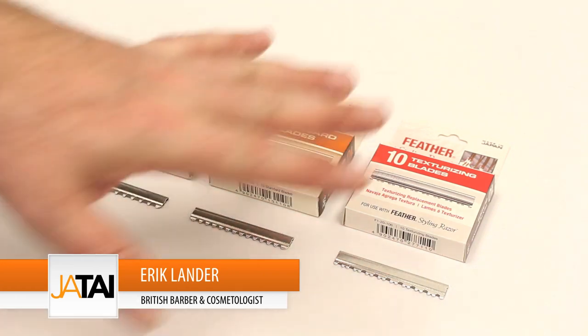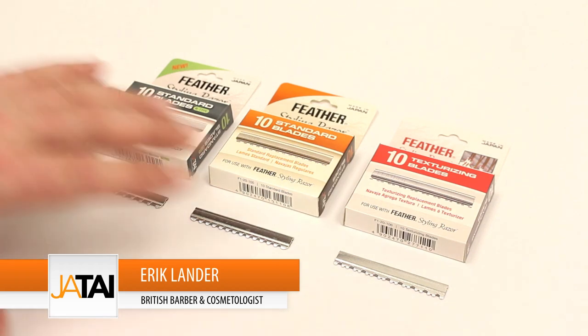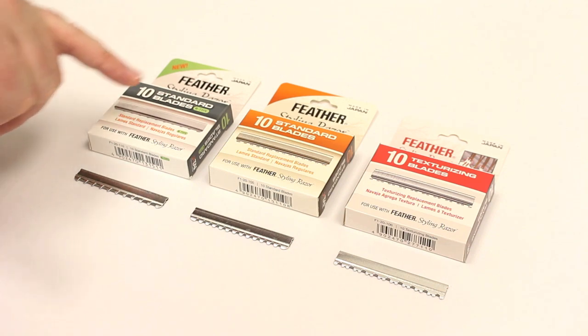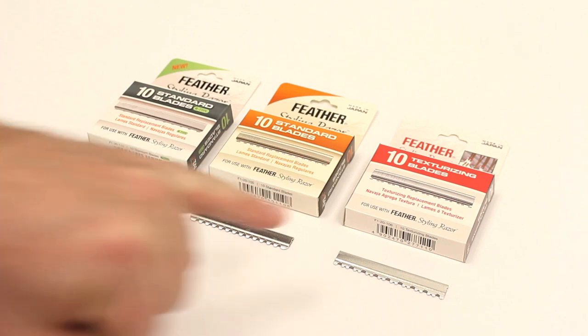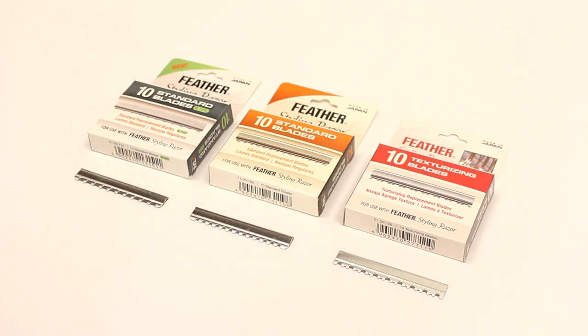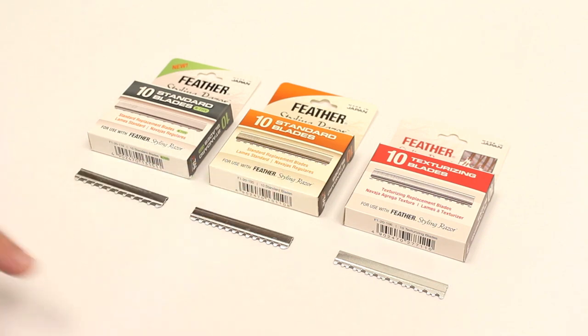I just want to go over a few details about the different styling razors that Feather have. You can see here we have three different packs: the first is the R type blade, then we have the standard blade, and then the texturizing blade. They all fit the same style of razor, so the main difference between the three is the amount of guard protection each one provides.